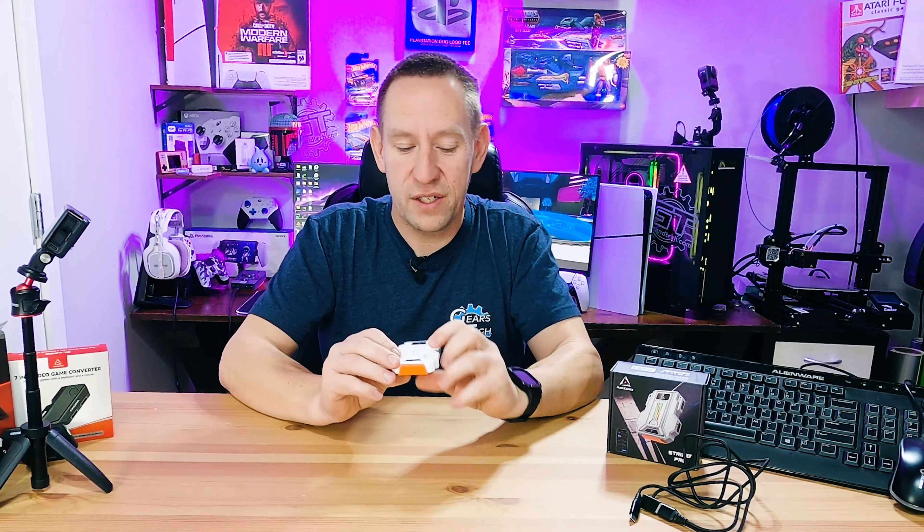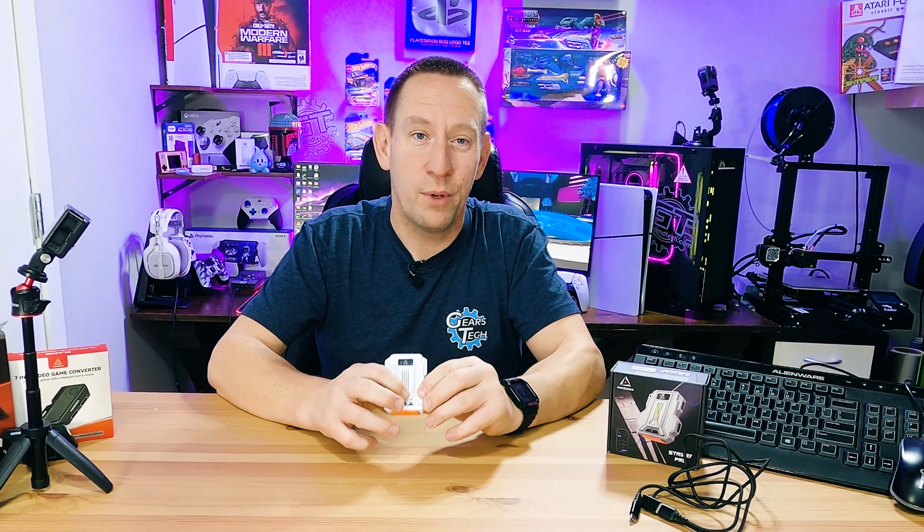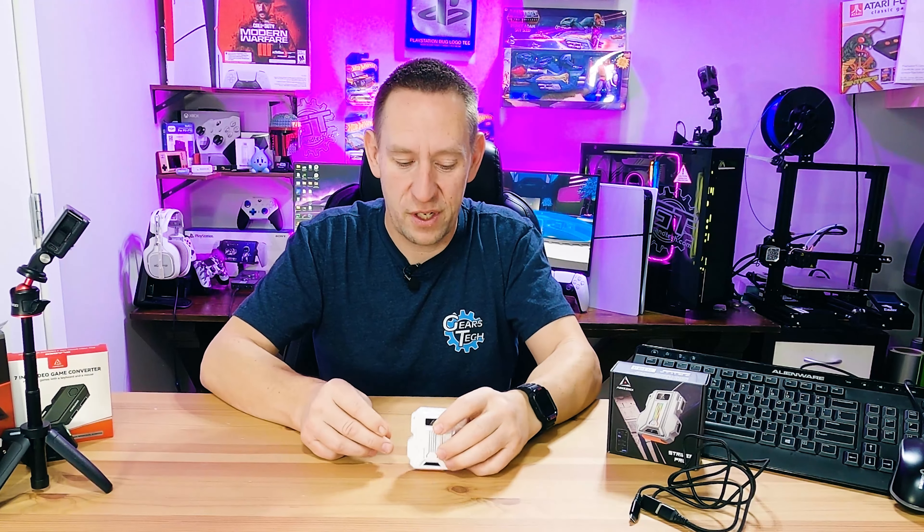That's really the whole device. On the top there's a power button. You can do multi-taps to sync between profiles, but most of the magic of this device is going to happen on the app. We'll get the app set up and connected so you can see the full connection, and then I'll give you my hands-on impressions.